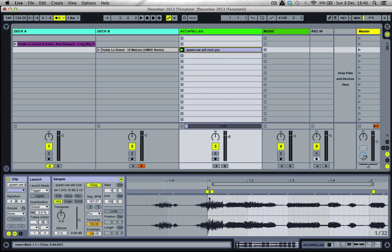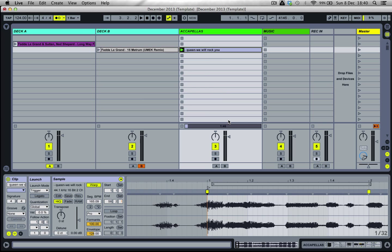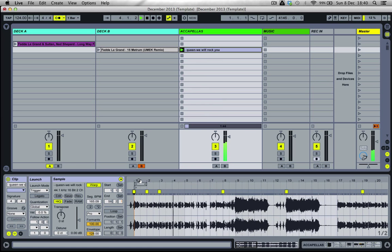That's okay. What we could do as well is right click on it and go for a warp from here to see if that makes the file a lot more accurately in time. I'm happy with that. Click on the save button so that you don't have to do this work again next time. All you need to do is drag it into a new set or reposition it wherever you want in session view.